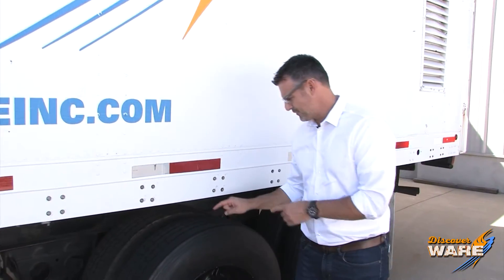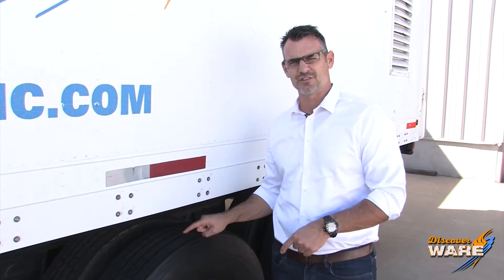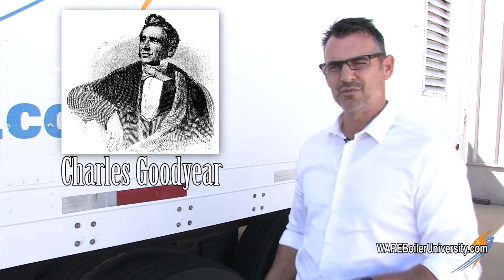To tell you the story of how the tread gets in this tire, I need to tell you the story of vulcanization and how it was discovered. It was discovered by Charles Goodyear in the early 1830s. As he was mixing together rubber and sulfur, he dropped it on a hot stove, and to his amazement, it didn't melt — it actually formed a hard mass.